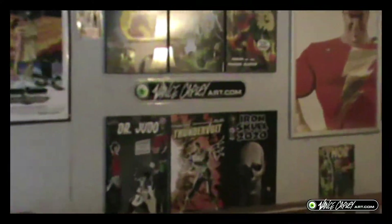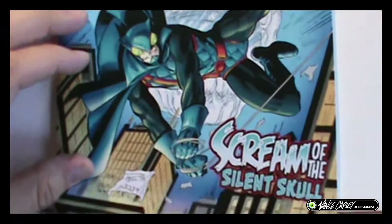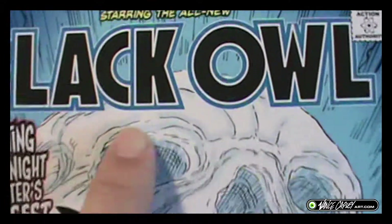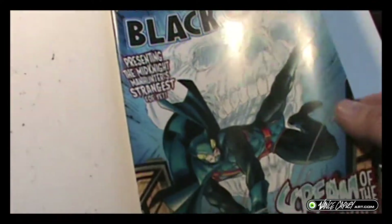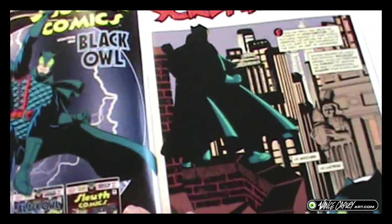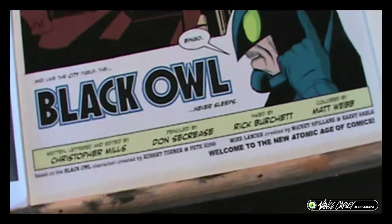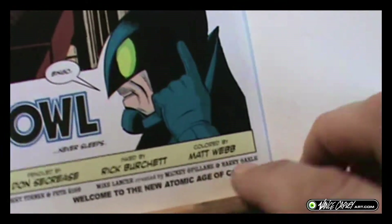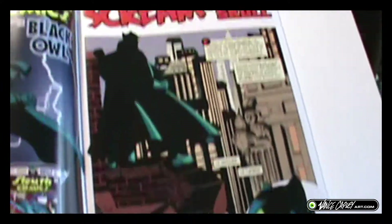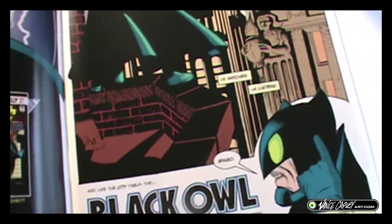I'm here at VansCapleyArt.com, and today we're talking about Sleuth Comics featuring the all-new Black Owl. Christopher Mills, you've done it again, brother. With artwork by Don Secrese — and I hope I pronounced it right — inks by Rick Burchett, colors by Matt Webb which look like late 70s, early 80s comic books, and of course the writing of Christopher Mills.